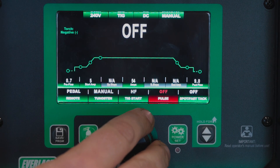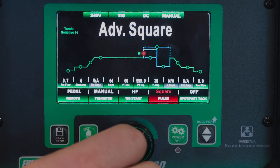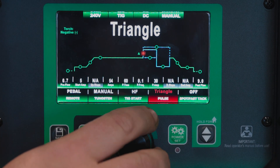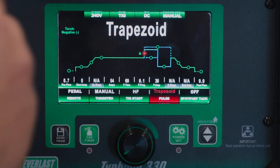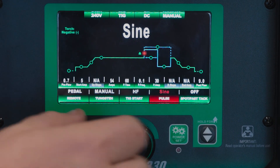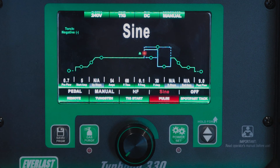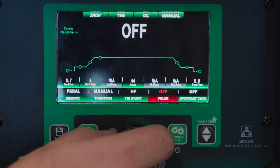We're going to go ahead and turn pulse off for now, but on the Typhoon we do have DC pulse wave shapes. So we have square, triangle, and sine and trapezoid for our wave shape pulse. This actually controls how you ramp up and how you ramp down into your highs and lows. So with a sine pulse you can get kind of a pedal pulse feel — it's a slower ramp up and ramp down instead of a straight up and down.